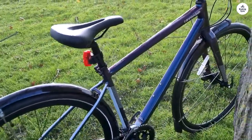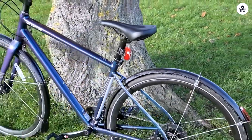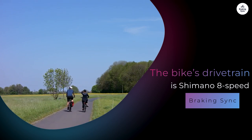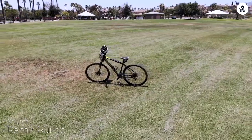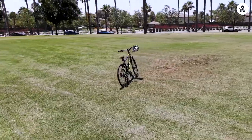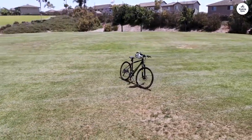The suspension also has a lockout feature, which I found helpful when riding on smooth roads — it keeps the ride more efficient by not letting the fork move when you don't need it to. The bike's drivetrain is Shimano 8-speed, which is pretty basic but works fine for most city riding. The gears shifted smoothly, and I didn't have any issues when riding up small hills or picking up speed on flat roads. It uses hydraulic disc brakes made by Tektro. I like these brakes because they give a strong and reliable stop, which is important especially when you're in busy traffic or going downhill.